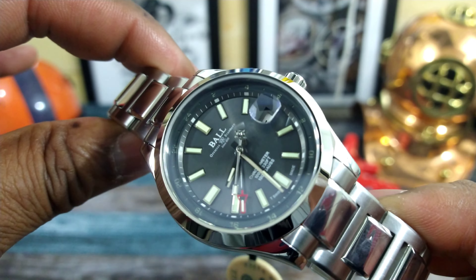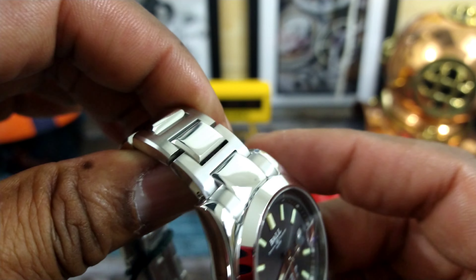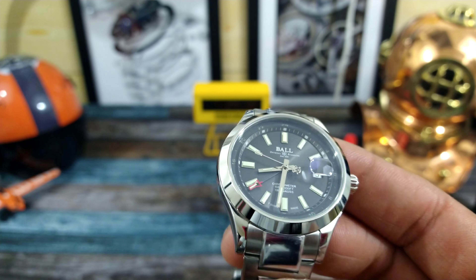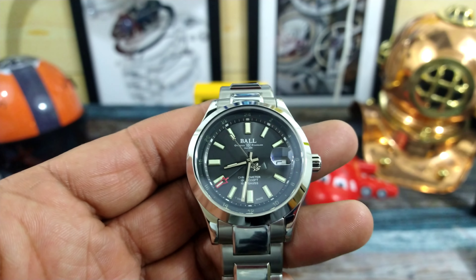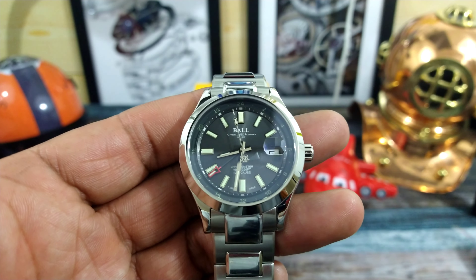This watch is definitely a contender for a one-watch collection — meaning if you only had one watch or could only purchase one watch, this could be the watch that you need. This watch can do absolutely everything you need, especially if you're looking for a GMT travel-time type watch.